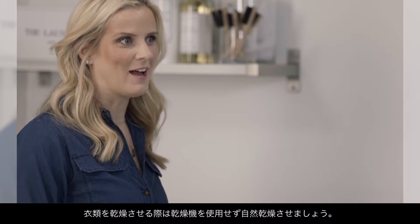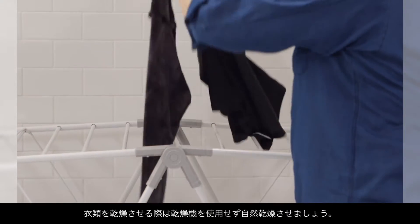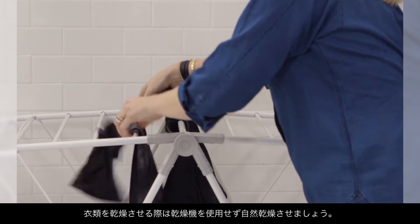Now that our cycle's done, it's time to dry. We recommend air drying our activewear, as the heat from the drying cycle is very hard on your activewear.